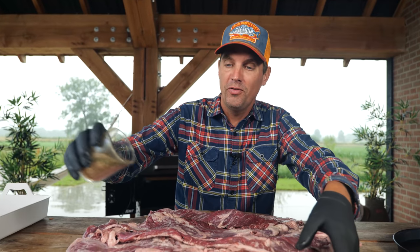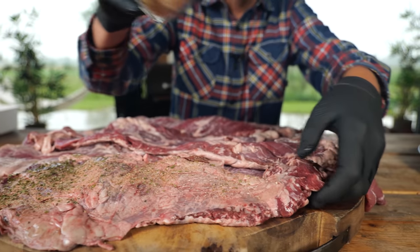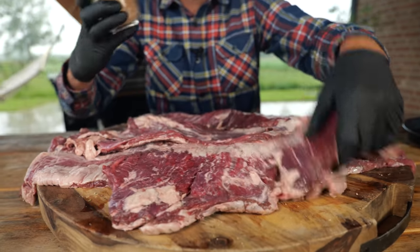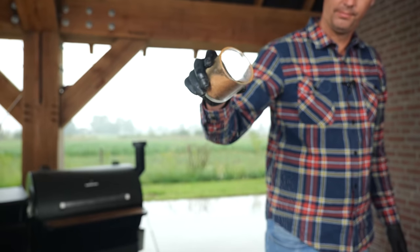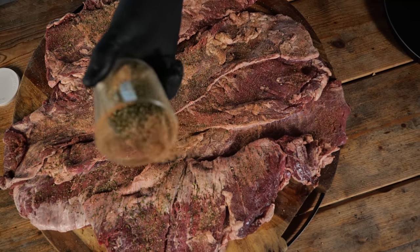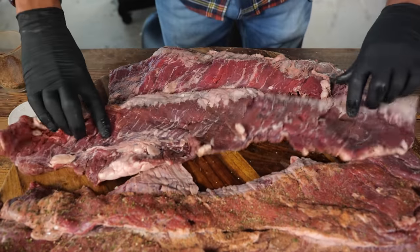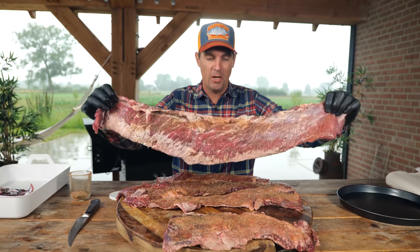I'm going to sprinkle all of them with our barbecue rub. This doesn't have to be much because the skirt steak is really thin. So if we overdo it, the barbecue rub is going to overpower the beef flavor, and I definitely want the beef flavor to win here. The rub is a classic barbecue rub with a hint of Italian spices — the garlic, the parsley, a little bit of rosemary, and of course some thyme. It's going to give it a classic Mediterranean style of flavor.